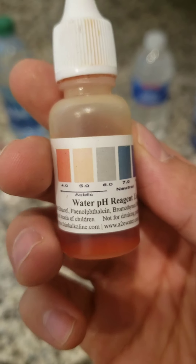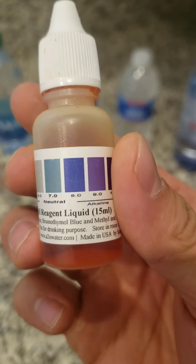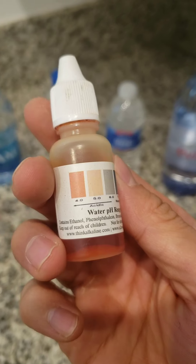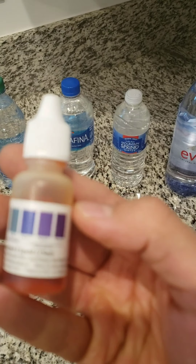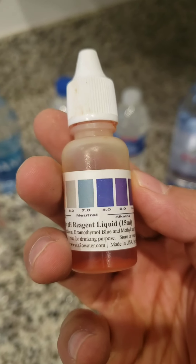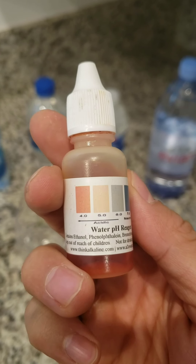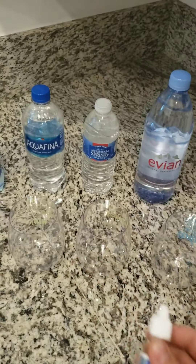What I have here is water pH reagent liquid, otherwise known as pH drops. Whatever is in this contains some ingredients that reveal if water is acidic, neutral, or alkaline. Any alkalines are gonna be purple or blue in color, neutral should be green, and anything acidic should start going to yellow and orange — red being even more acidic than orange.